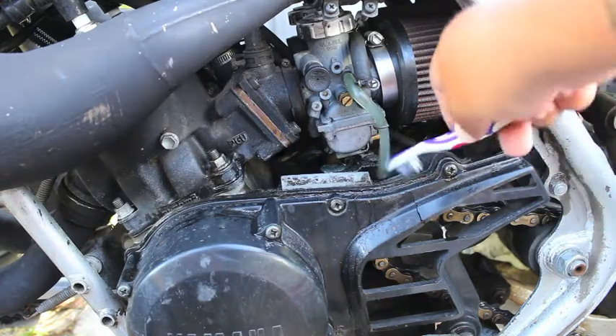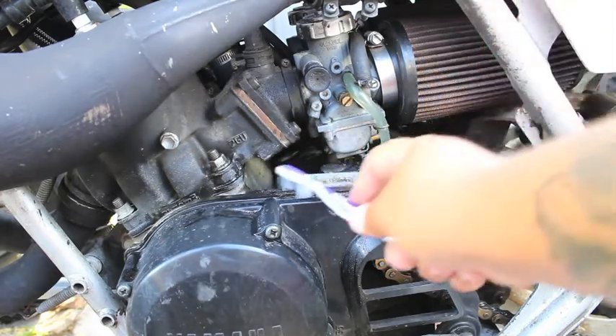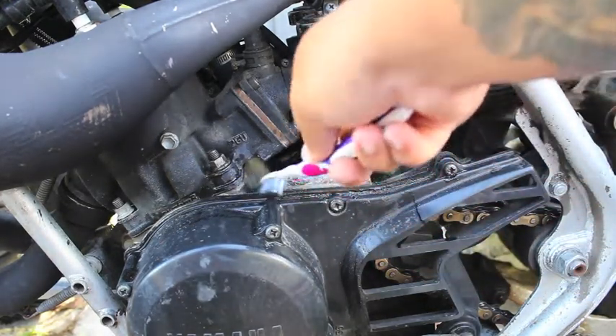Because, you know, if you got a two-stroke, all that oil gets all over your bike.